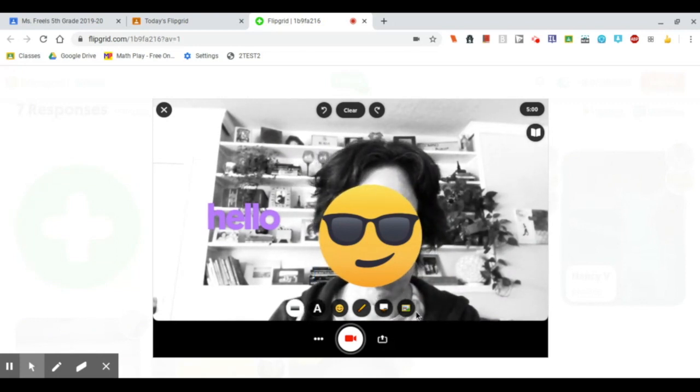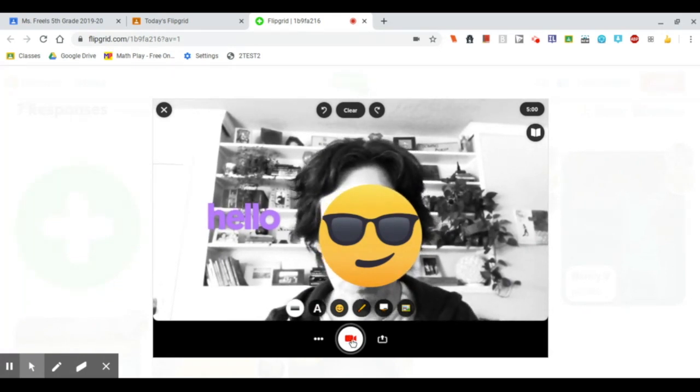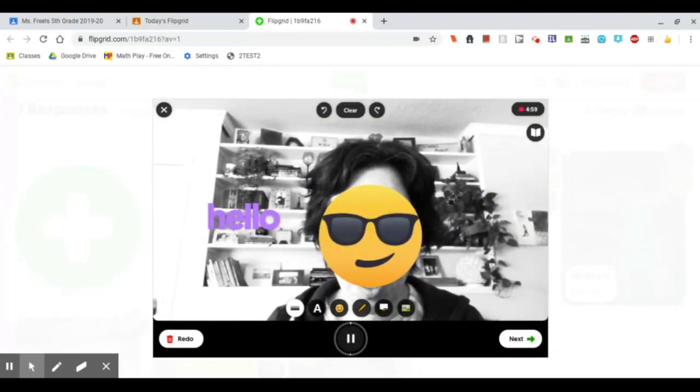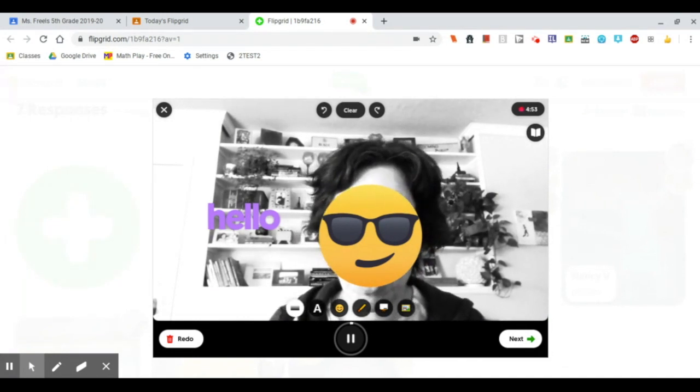I think I'm ready to record. I'm going to go ahead and click the record button. Hi, my name is Miss Marina. And for my talent show, I'm going to make a screencast of how to answer a Flipgrid as a student. Bye.